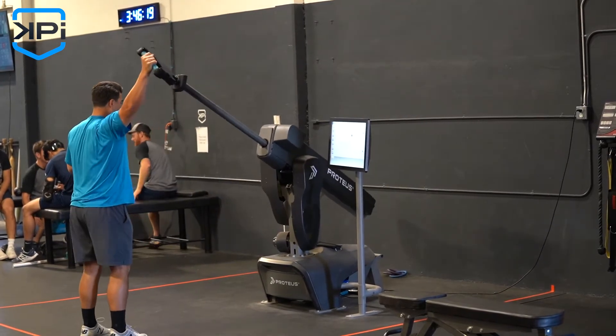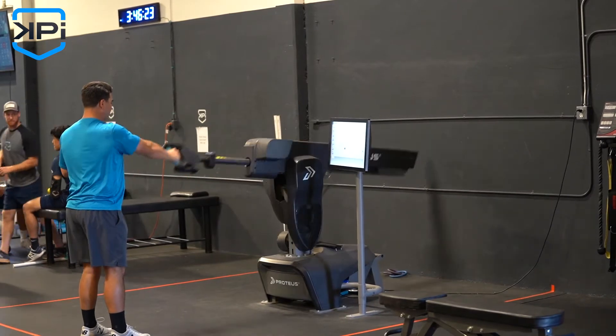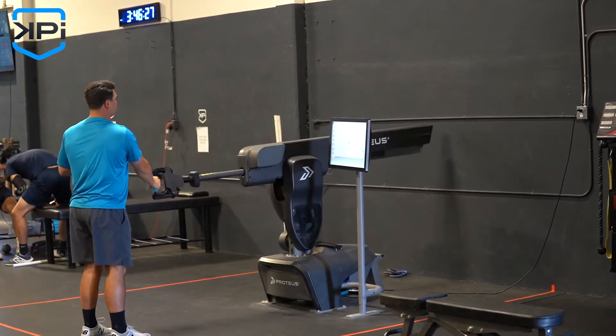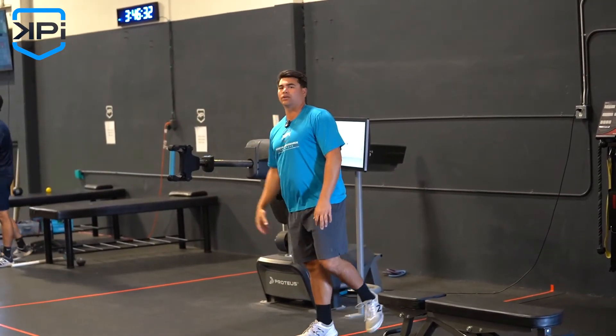Very simple — just going through this motion. The best part about the Proteus is it's providing feedback and resistance through the entire motion, so you're likely going to get the most complete adaptation and changes using the Proteus.